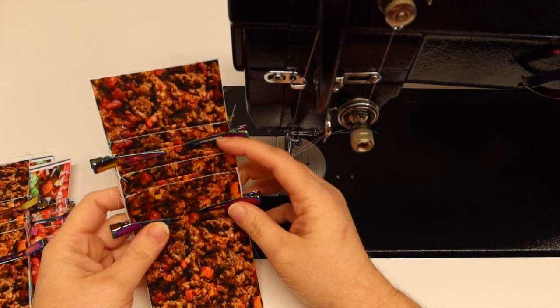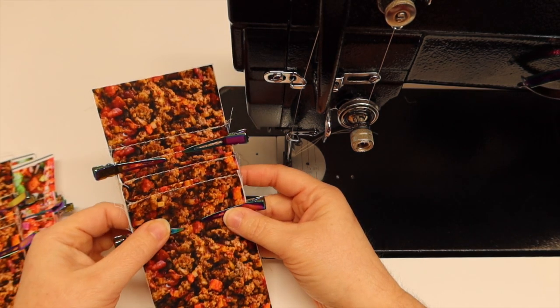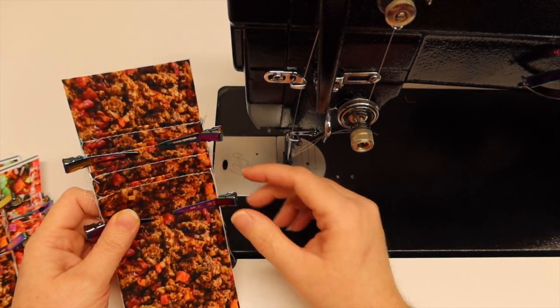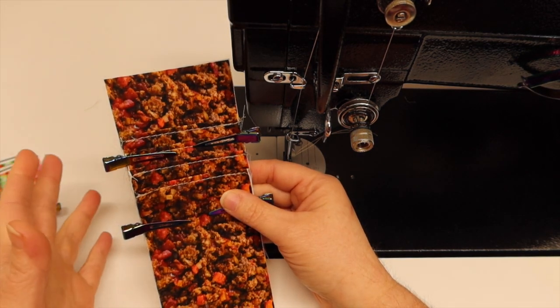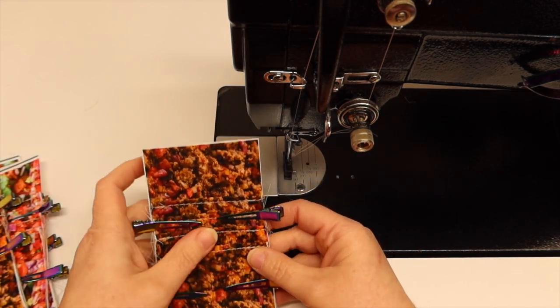All of my layers are top stitched. The next thing we're going to do is base stitch down each side so our card slots will stay at that seven and a half inch measurement. I took all of my card slots back to the table because when you're top stitching they can shift and move around — I laid them out, made sure they measured seven and a half, and now I'm going to sew down the sides.